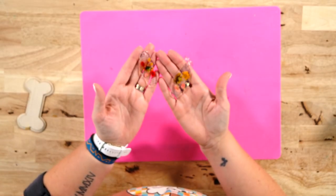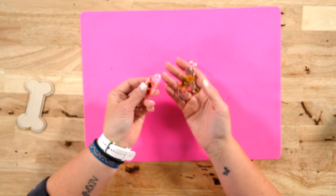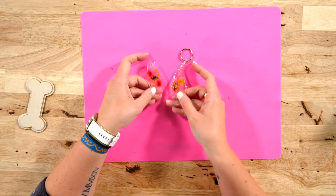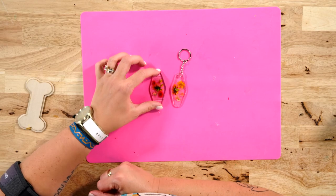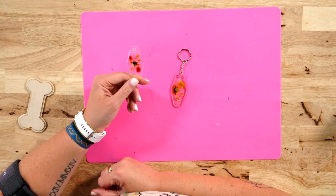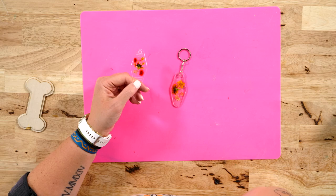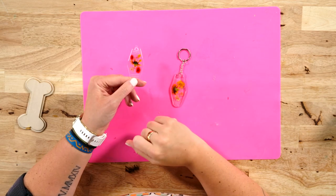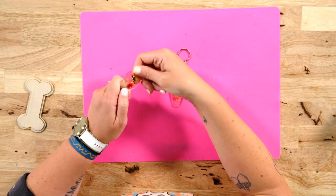Here we have these acrylic blanks — I just got these from Hobby Lobby, it's a really cute little motel key type key chain. We took some dried and pressed flowers that we got from Temu, placed them on here, then just took the Dimensional Magic, placed it all over, and let it set and dry. The cure time is 24 hours, though a thinner layer generally doesn't take that long. When you put the Dimensional Magic over things with a clear background, it looks kind of scary because it comes out milky, but it dries clear and it's really pretty. I am really impressed with this product.